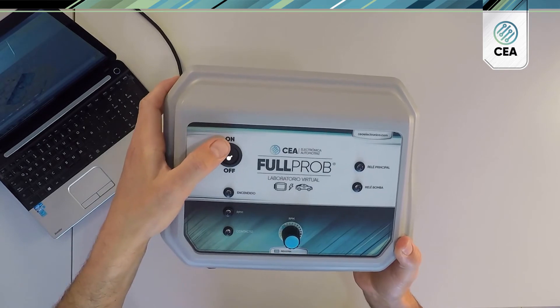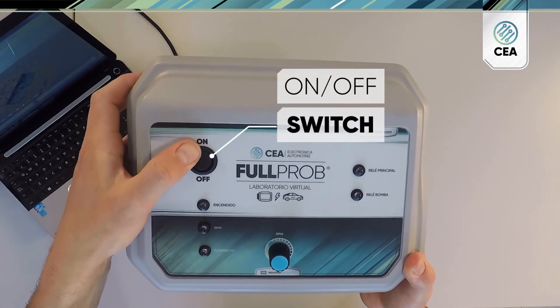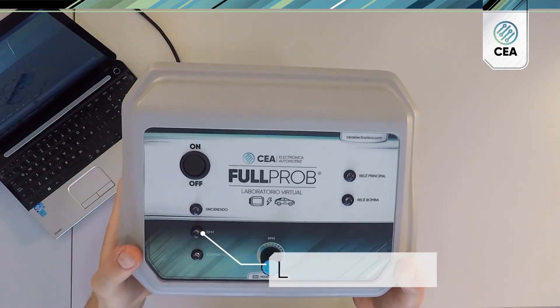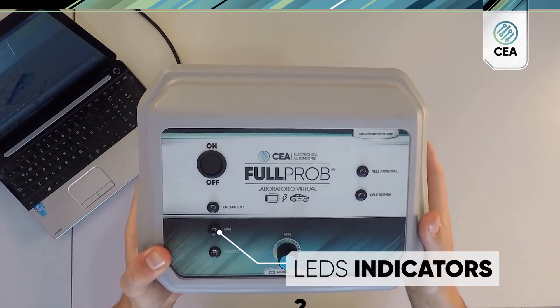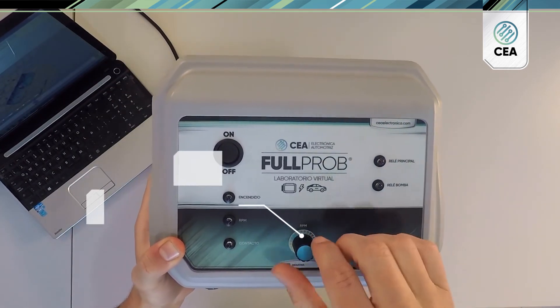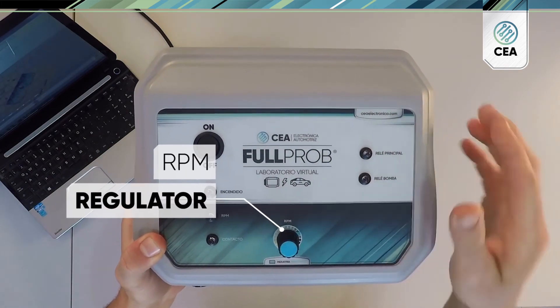On the top, we have an on-off switch, indicator lights that give us information about how our system is working while we're testing it, and an RPM regulator.